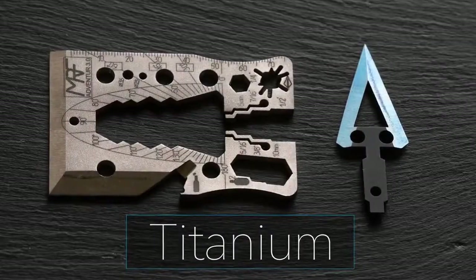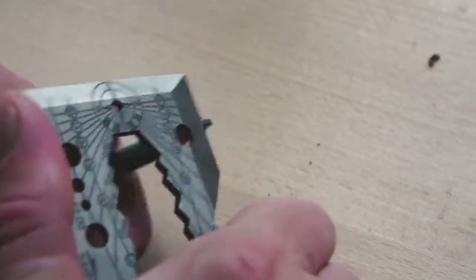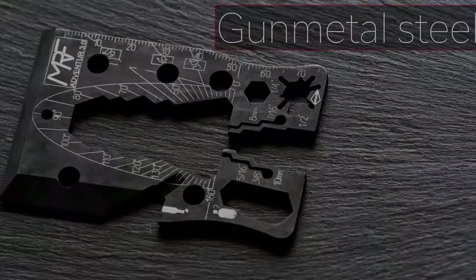Adventure 3.0 is presented in three versions. First, natural titanium with different colored titanium arrows. Second, 440 silver stainless steel. And third, black gun steel.